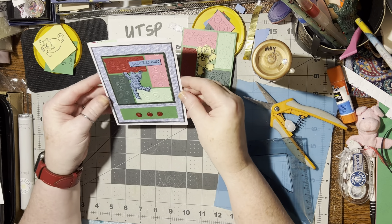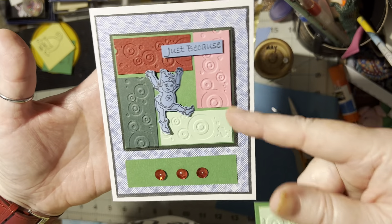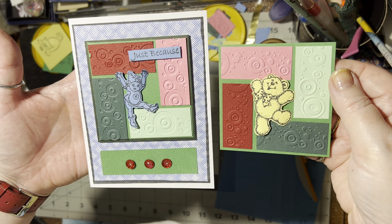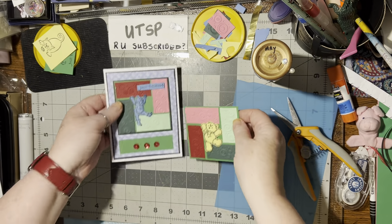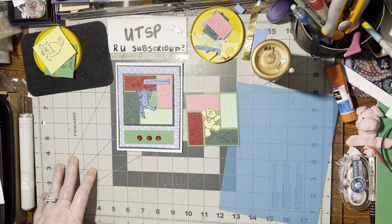All right, very good — I like the way that looks. What do you think of that? Isn't that neat? So we've made an embellishment, and then we made an embellishment and turned it into a card. I hope you like this idea and you'll give it a try. Until we meet again — happy crafting! Bye-bye.